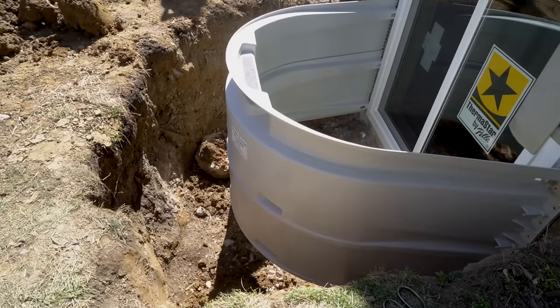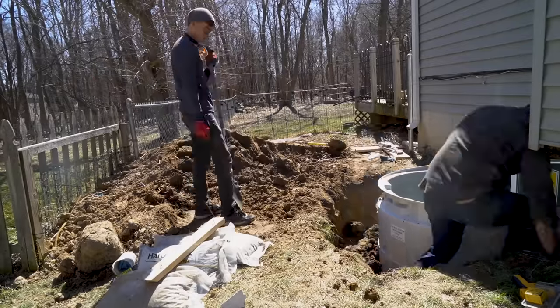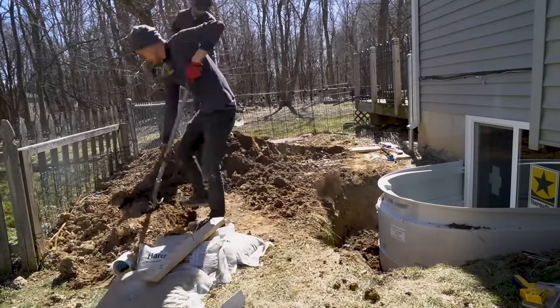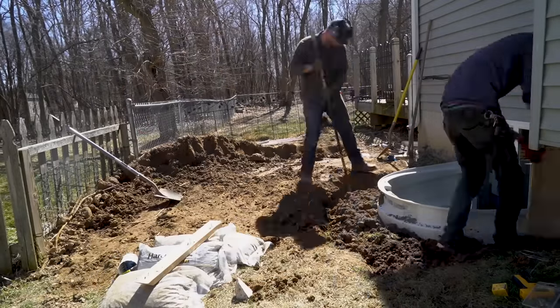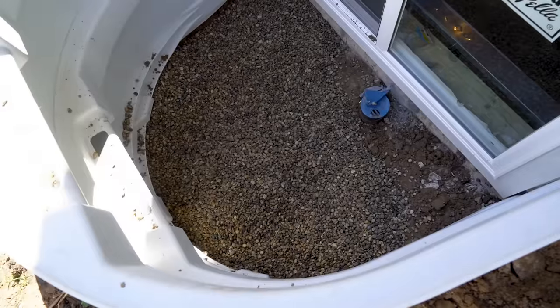Next we dump dirt back in around the well and tamp the dirt as we go. Then I add pea gravel to the bottom of the well, up to about an inch below the trim, and I push the drain flush with the gravel to create a properly draining well.